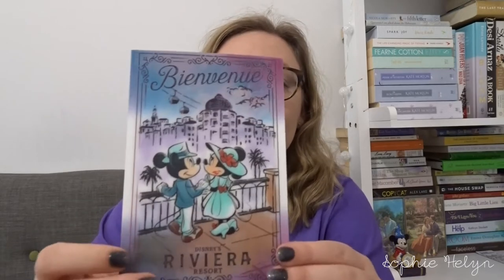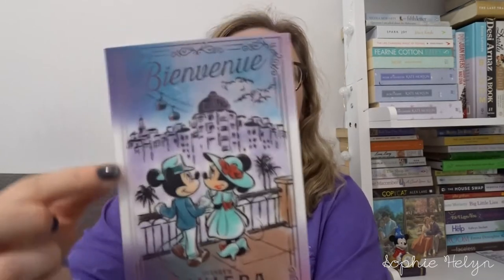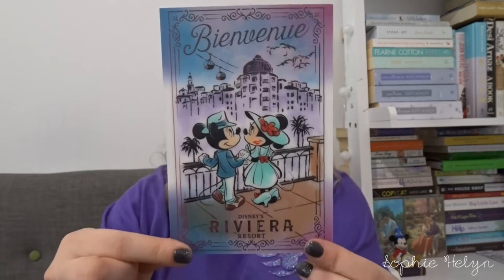One day we went to the Riviera Resort and had breakfast at Topolino's Terrace — we absolutely loved it. The character interaction, the food, and the views on a clear day are spectacular. We had to get something to commemorate the visit — I got a pin, which I'll show in my pin video, but I also got this lenticular postcard. It says 'Bienvenue' and 'Disney's Riviera Resort' in a very old New Orleans/French Italian Riviera style, with the Skyliner in the background.